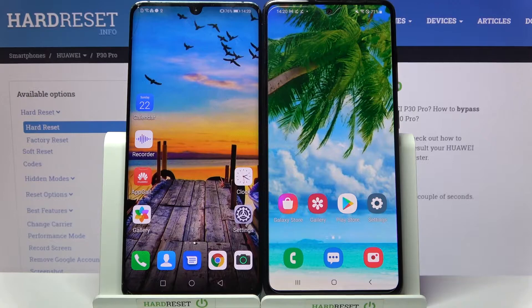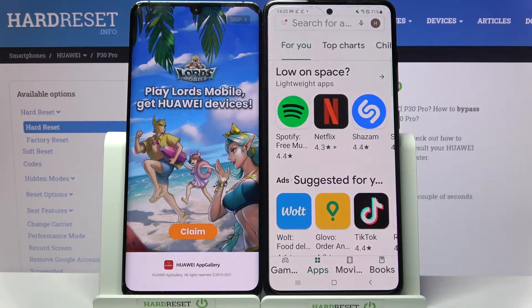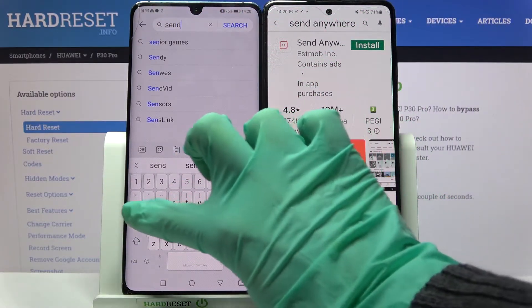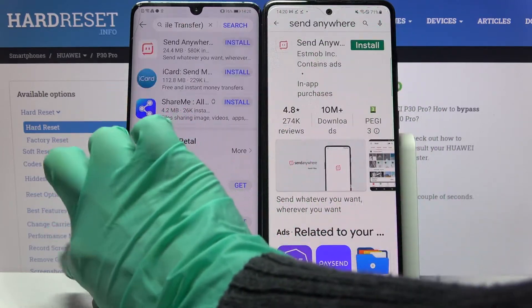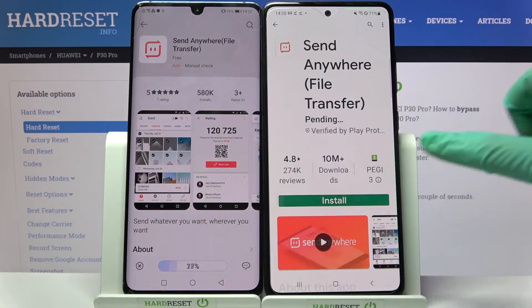First of all, go into Play Store or App Gallery on Huawei, and Play Store on Samsung. Then tap on the search bar and type 'Send Anywhere'. After that, download this free app from this developer and open it.